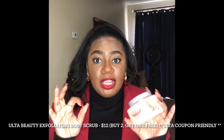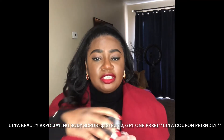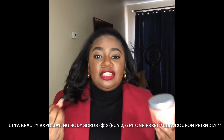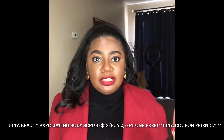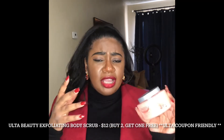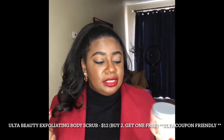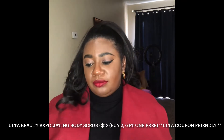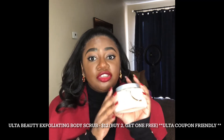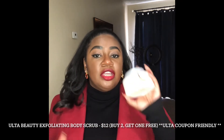If you haven't already tried this product, I highly recommend it. I got it in the Sweet Grapefruit — the scent is light, very citrusy. I love grapefruit scents. They have about six fragrances or six scents available. I also got the Coconut Cream — I used that one today since I'm about to be out and about. I thought, why not switch it up?